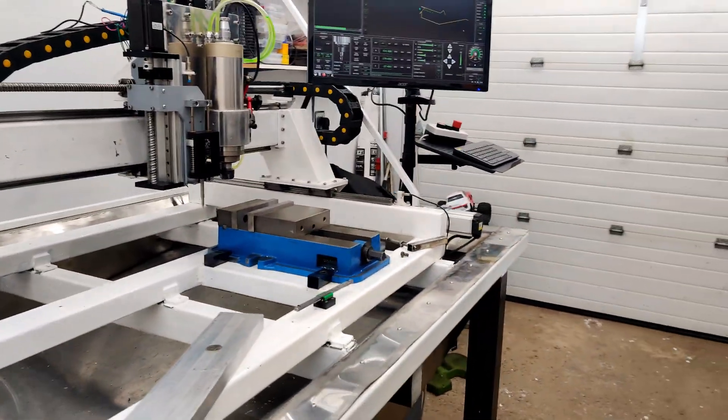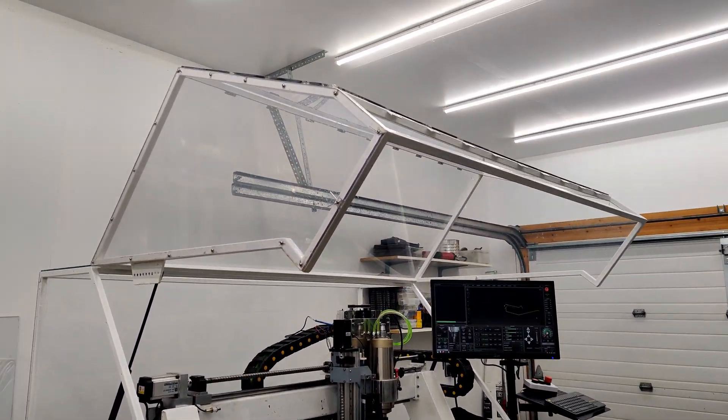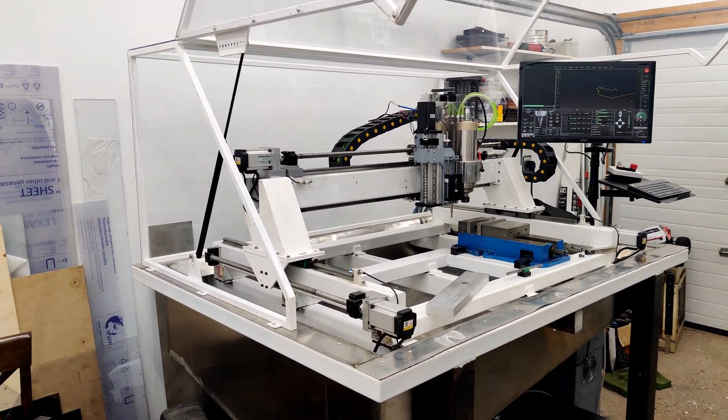Overall, I'm happy to really get this machine operational again and looking forward to making some new interesting videos. I will see you guys next time.